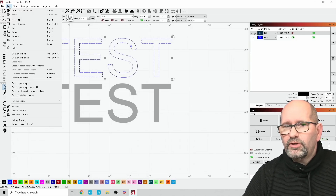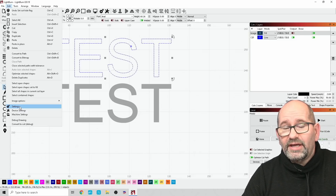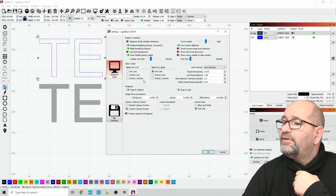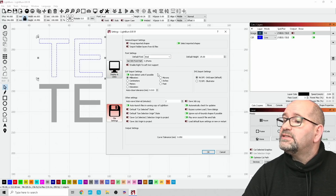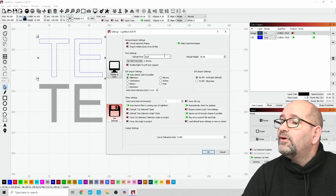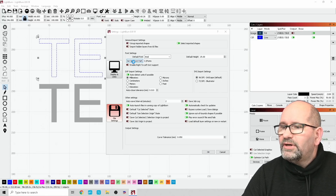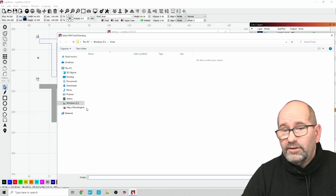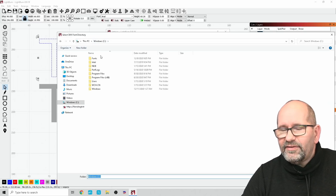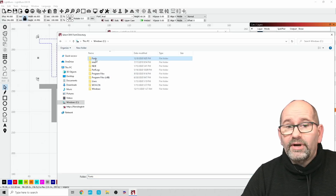After downloading and unpacking the zip file, I need to point to it in the software. In LightBurn, under Edit > Settings > File Settings, you can find where your fonts are installed — the default font is Arial. Here you can set your SHX font path. When you click the button you can browse to where your SHX fonts are stored. For me, since this machine is dedicated to the laser engraver, I put them directly in C:\Windows\Fonts.